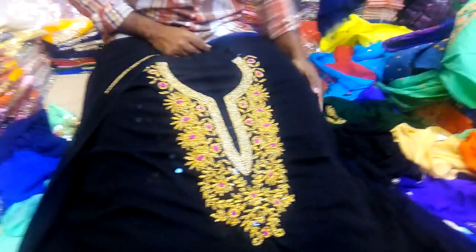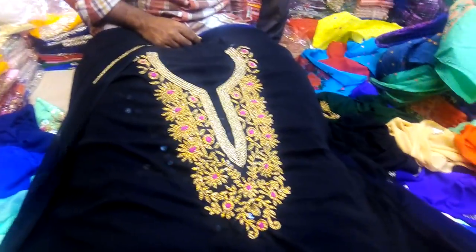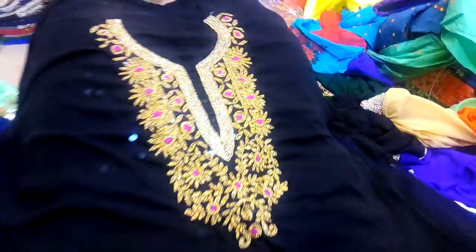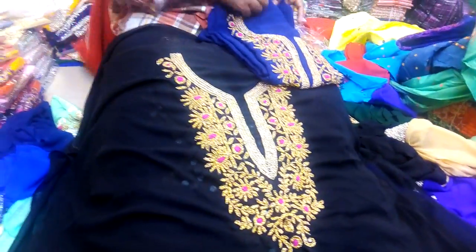So friends, this unique one-piece collection is unique. This one piece is very beautiful. You can see the whole thing. It's very nice, your body is quite plain. It's very good.